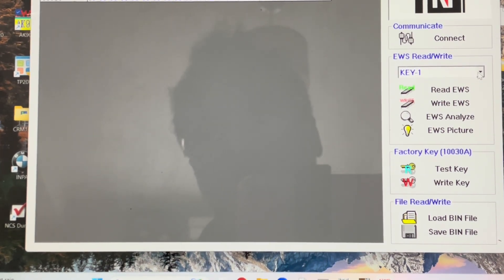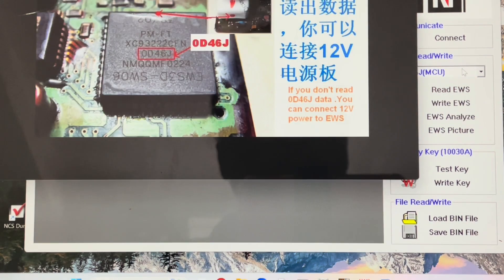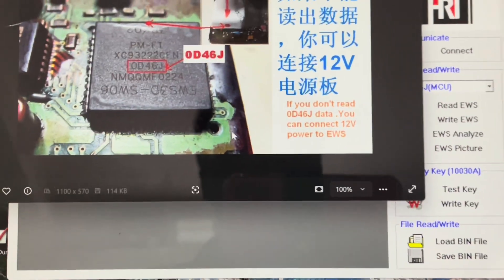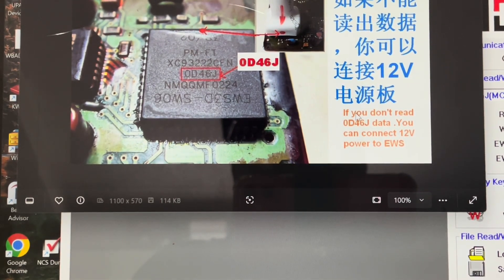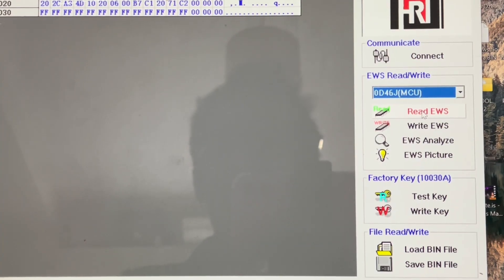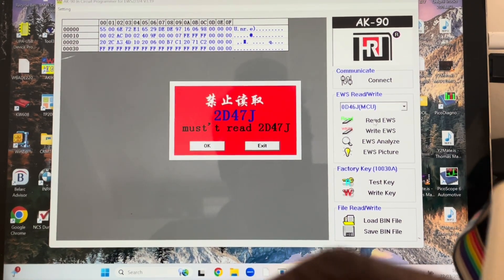We go back to MCU, so it gives you an idea of where to look. Okay, so we go to Read EWS.